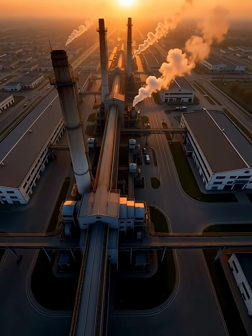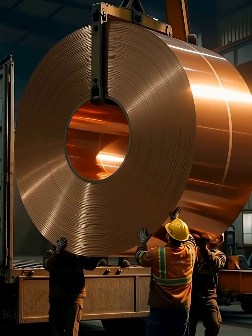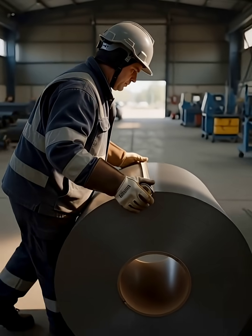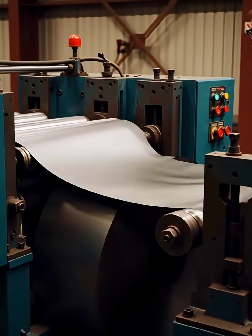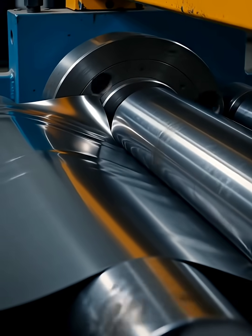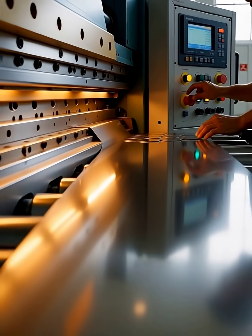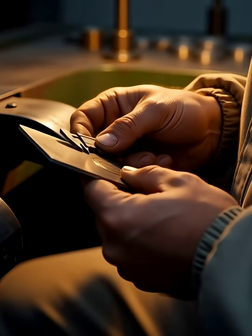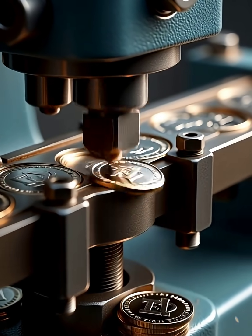Let's see how coins are made inside a real factory! Step 1: Large metal sheets enter the production line. Once the metal sheet is ready, workers guide it into the blanking machine, where the coin shapes will be cut. The size is made using a blanking machine, a powerful cutter that punches thousands of perfect circles every minute.